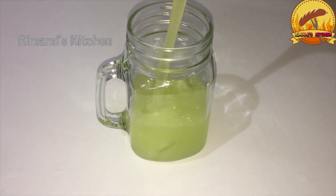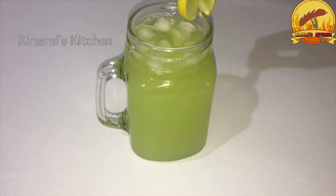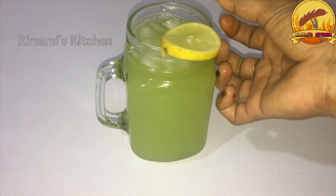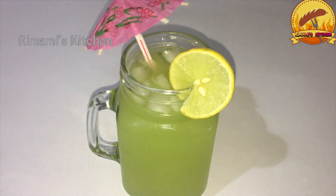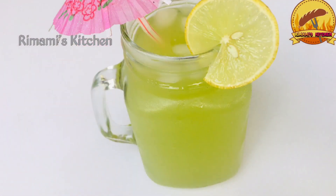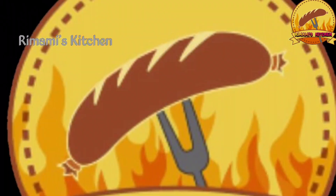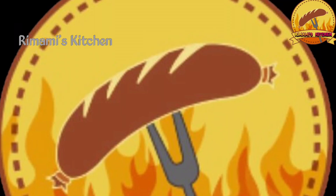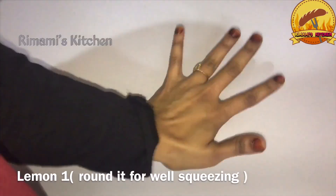It is very good. This is a special item of lime juice. I am prepared for a special item of lime juice.